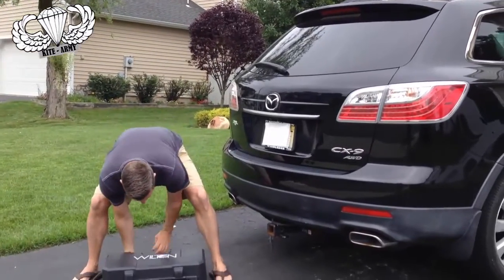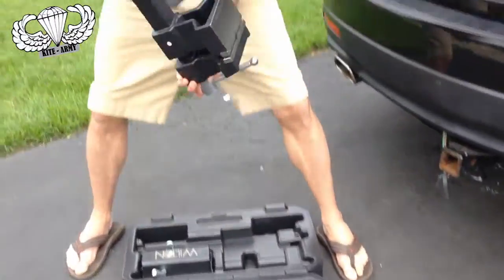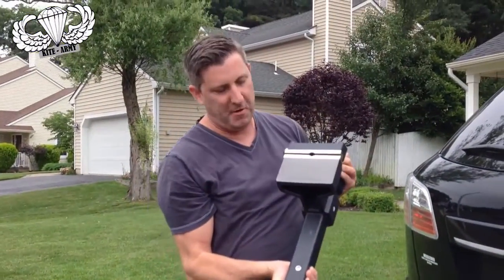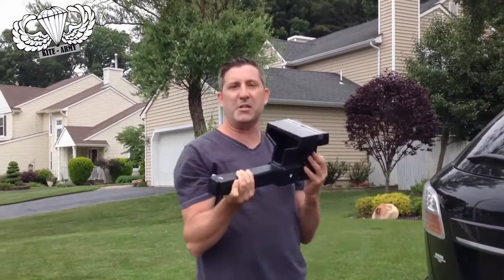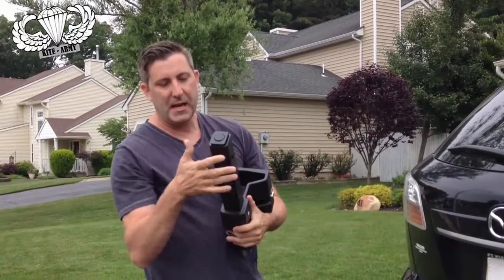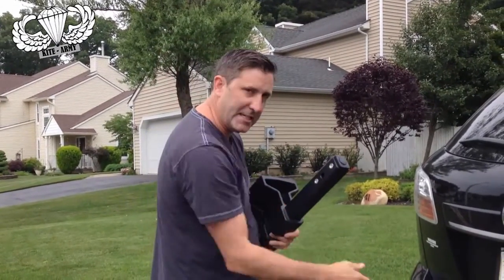If you buy it you get a case, and inside you get the jaws of life right here — this monster. Now what's different about this from the vise you probably have in your house is that it will go and adapt into a two-inch car receiver.